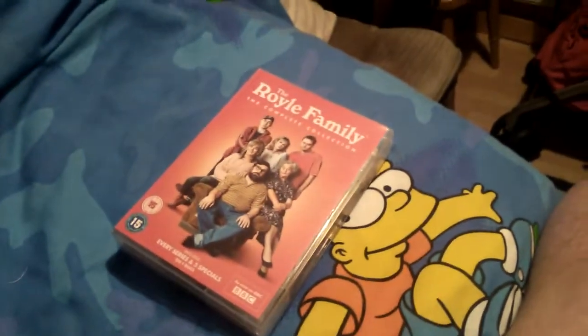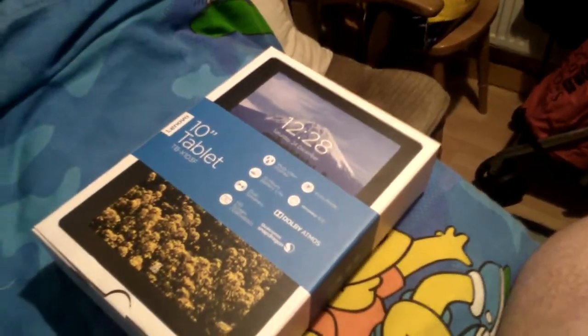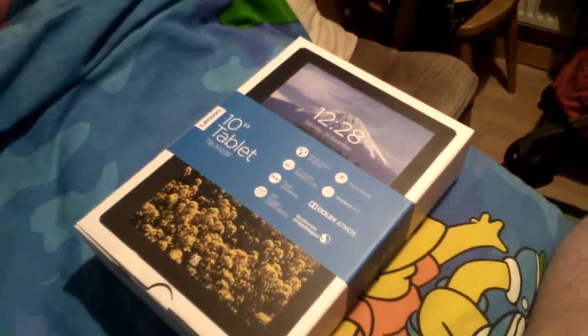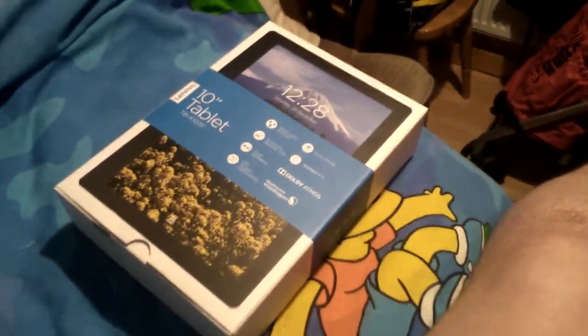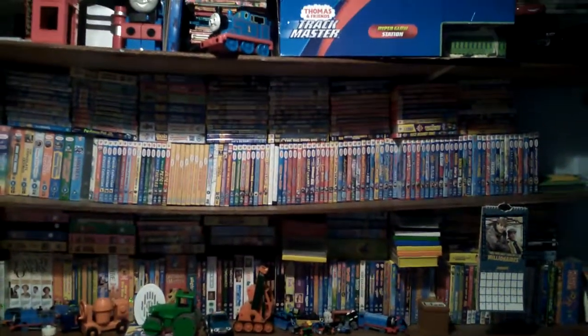I can switch over from the tablet camera to show the Royle Family box set like this - and there's the box set. I used to record on my old tablet camera but that camera keeps stopping now, so hopefully this new one won't. I might do more videos with this tablet, and of course usually videos are on my phone these days, but we'll see. Anyway, thanks for watching, see you guys next time, bye!